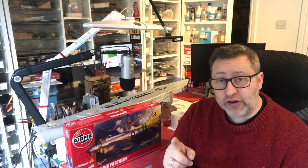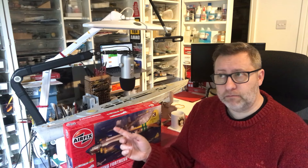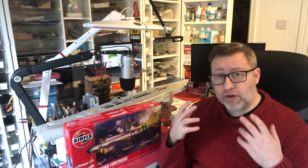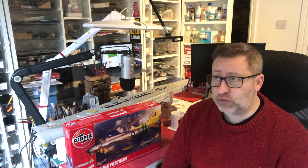If you're a channel and you're going to be showing your B-17 group build on your channel, please put your channel link in as well so the rest of my subscribers who are building along in the B-17 group build can join in too.